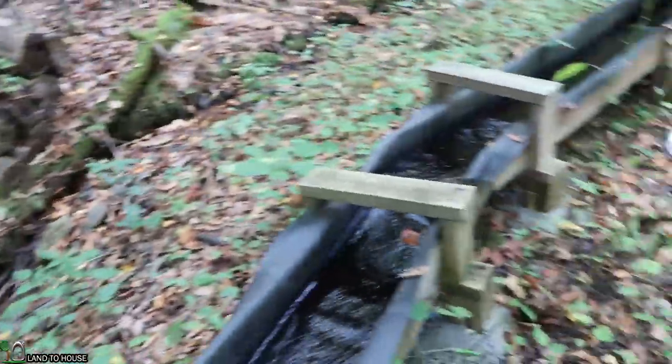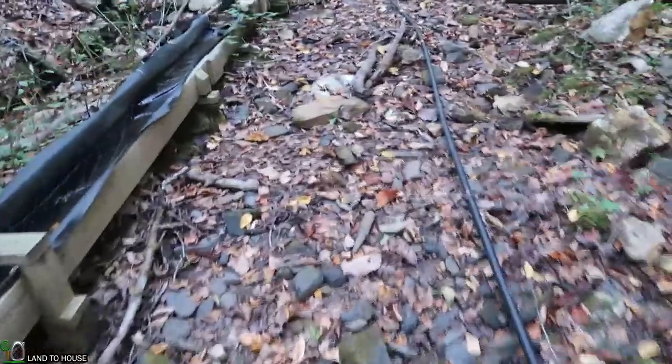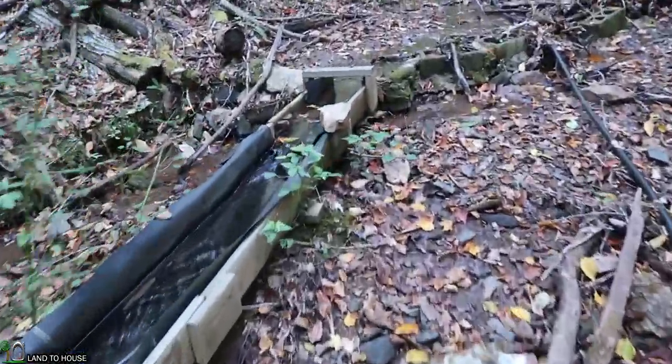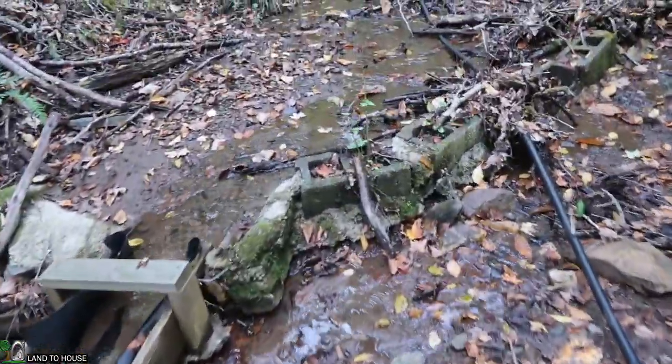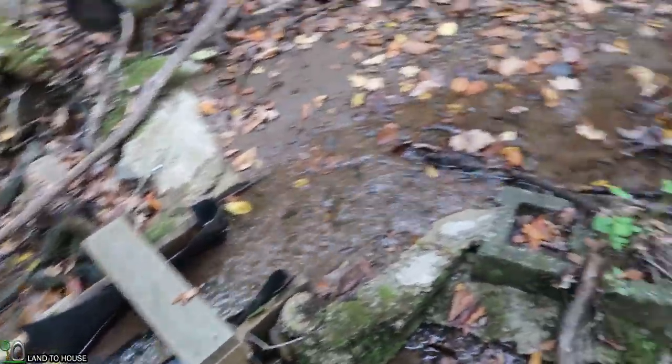Over here it has just about stopped. We may have just pulled in too much air at one time for that pump to go. But as you can see, the majority of the creek heads straight down the flume here — what's left of it.